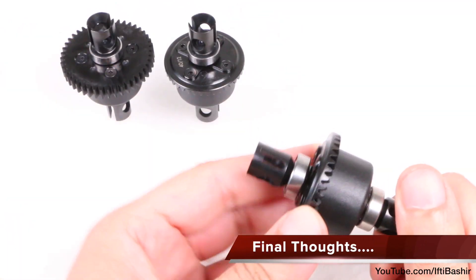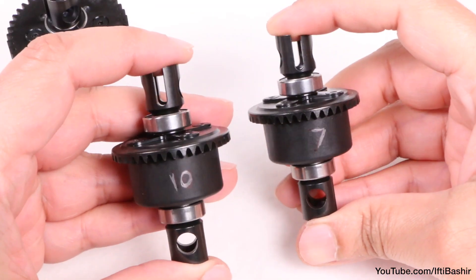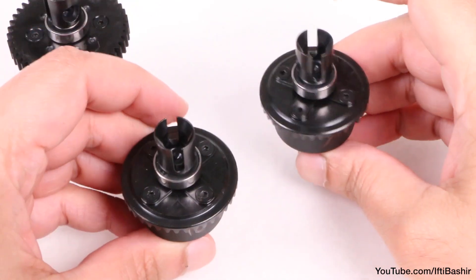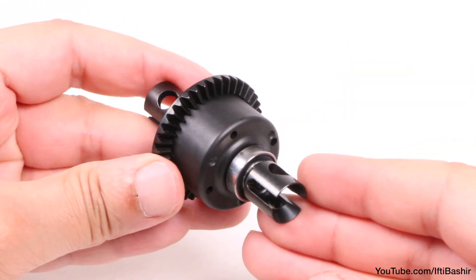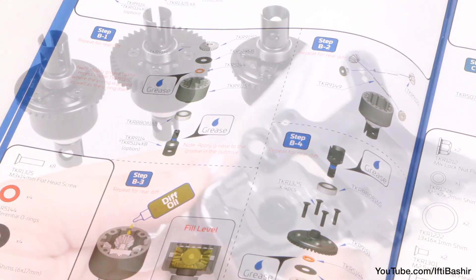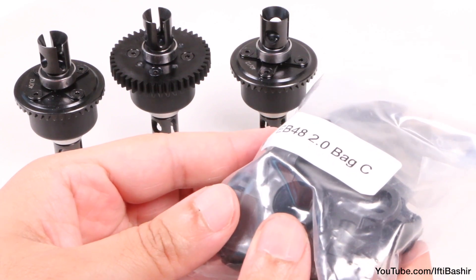That's bag B complete, and all three differentials ready and built. I'd recommend marking which differential has the 7000 weight oil, as there's nothing else to distinguish the front from the rear, and you really do not want to get these mixed up. I'm really happy with the quality of these differentials so far, and the build manual is nice and straightforward too. So let's keep going — I'll see you in the next video along with bag C, the front gearbox.